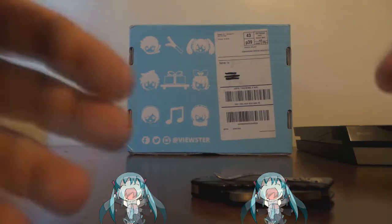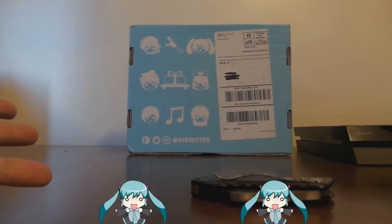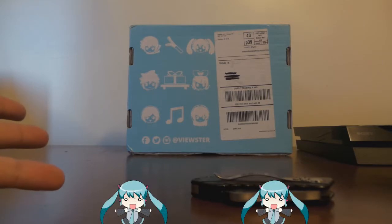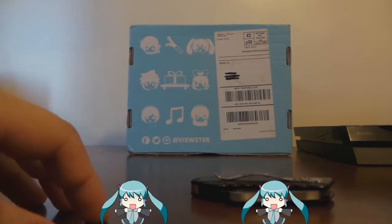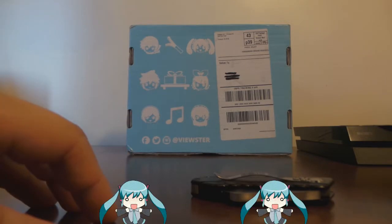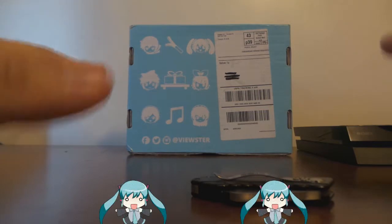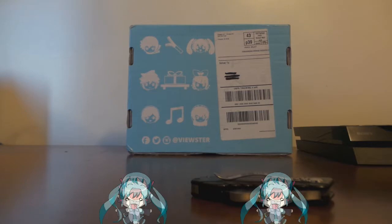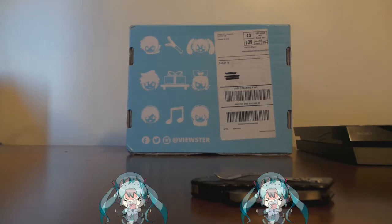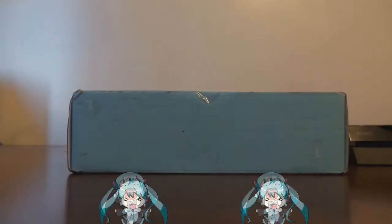What up everyone and welcome to PeeWizGaming. Today I have just received my Omakase box. I think it's from Hatsune Miku — I think that's how you pronounce it. I've heard some of her songs. I'm not really too into it, but might as well just show it to you guys. Alright, let's get started.